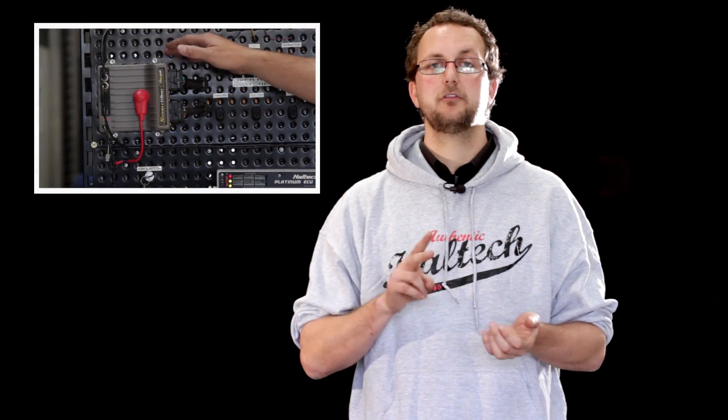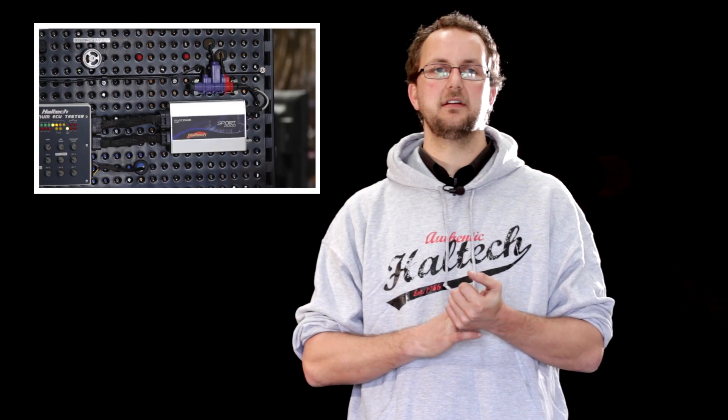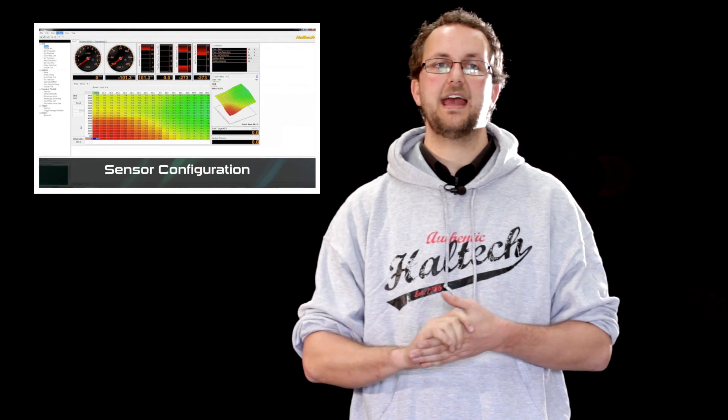Hi, and welcome to the Haltech YouTube channel, where we'll teach you how to fit, tune and troubleshoot your ECU. We have setup tutorials, fitting guides, software walkthroughs and an in-depth look at all the advanced features of your ECU. If you want to make your car quicker and more reliable, this is the channel for you. If you like what you see, make sure to subscribe.